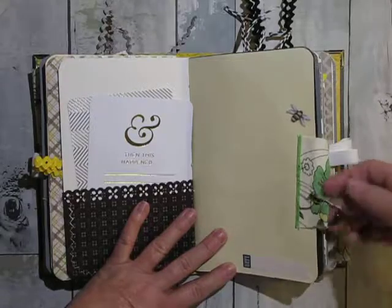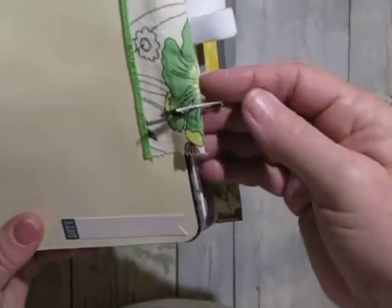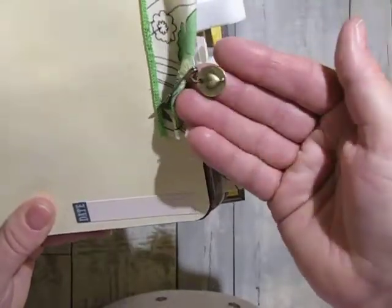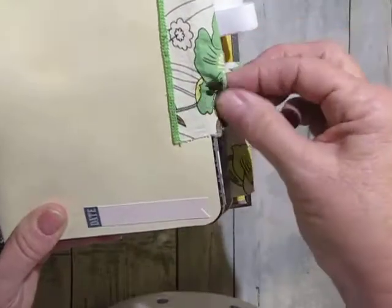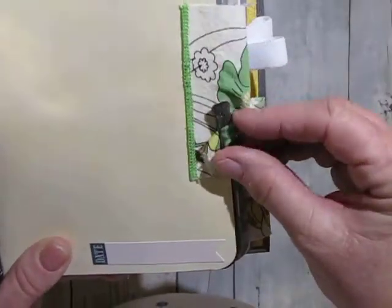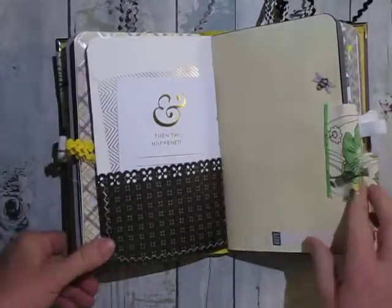And then a little pen here with another charm that's like the one on the front — it says love on one side and it's got a cute little heart on the front. And a little Tim Holtz pen. And then it says 'Trinkets 25' — I had those forever too.